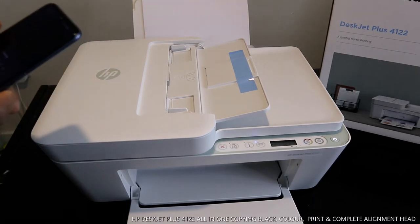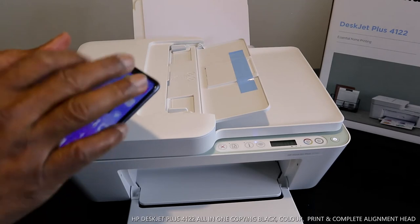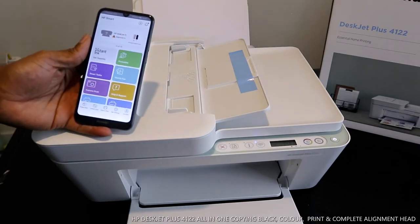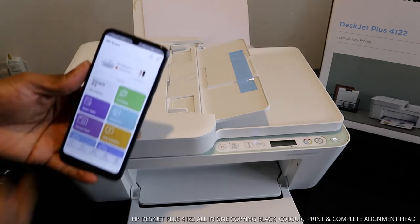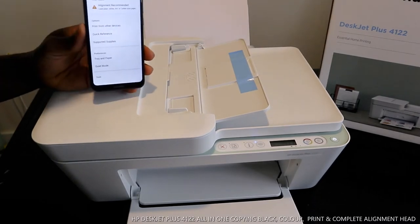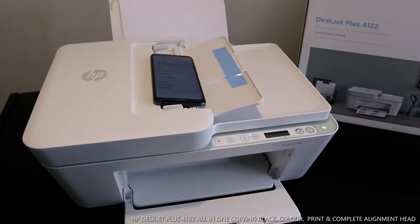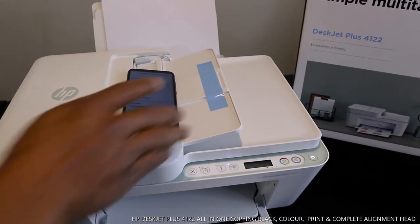This is how to load the paper tray for this printer. If you want to print a document, go to the HP Smart app. Right now, the screen is telling us that an alignment page needs to be printed. If you print the alignment page correctly, this printer will work and function properly. If you don't print the alignment page, the print pattern will not be clear enough. So we need to print the alignment page.